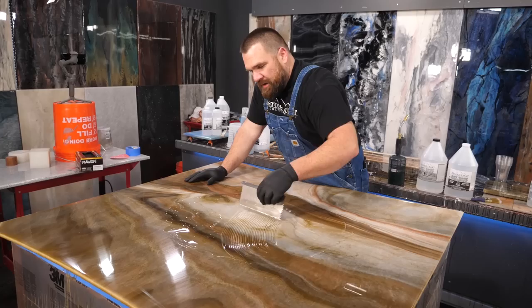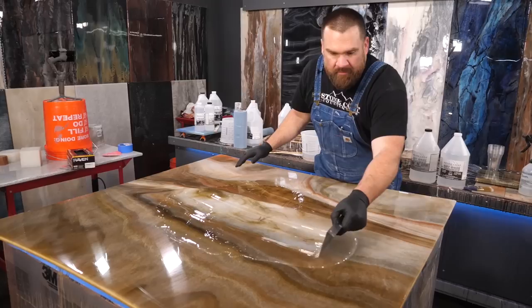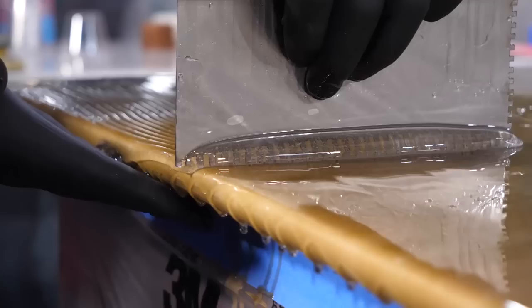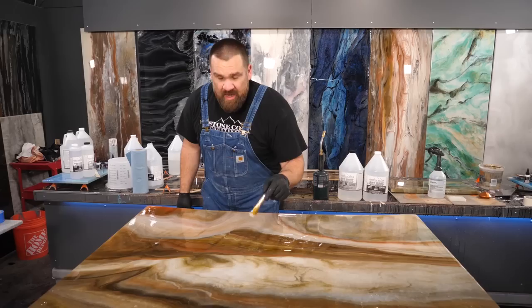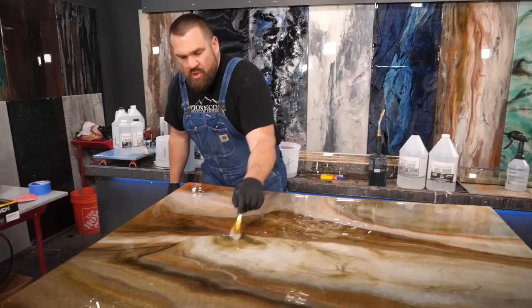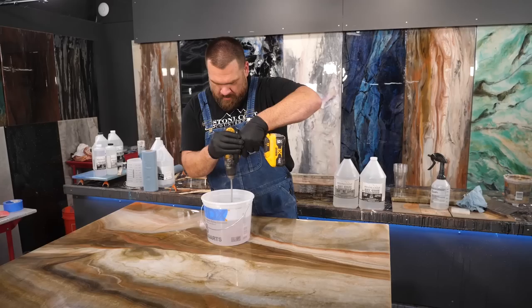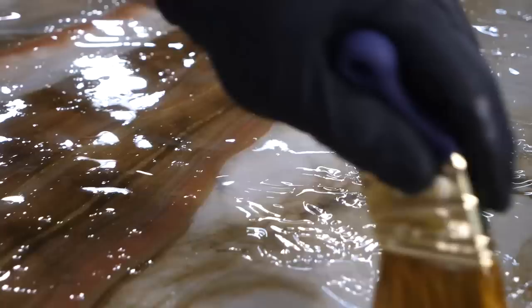Pour your epoxy mixture into the center of your project. I like to mix the epoxy one more time in a big center mass — that's why I pour it in the center — then walk it over to the edge, keeping the epoxy away from the edge until it's evenly distributed across the project. The project has been troweled. It's time to chop: pre-prime the brush by dipping it in some mixed epoxy, then in a random pattern just chop your entire project using the heel of the brush — don't do rows, go randomly. This eliminates the trowel lines left behind and mixes the epoxy one more time.